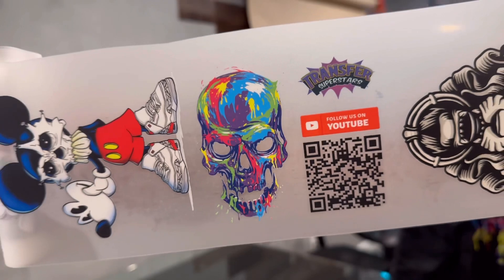So take a look at that. As you guys can see, super bright, super vibrant, definitely eye-catching, definitely one-of-a-kind.